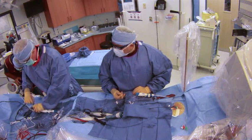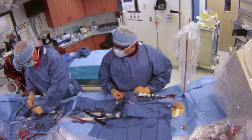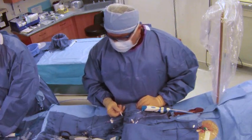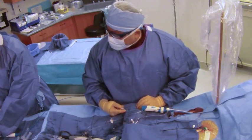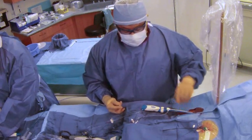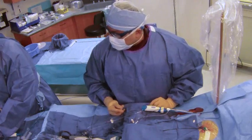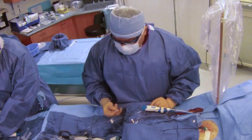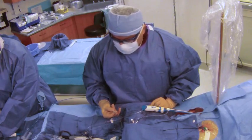We have back-loaded the wire, and again we want to flush out any air in the system well. We have chosen to use a manifold. This is actually where the interventional lab staff are very knowledgeable — getting all the air bubbles out, working with the manifold, and flushing out everything well.